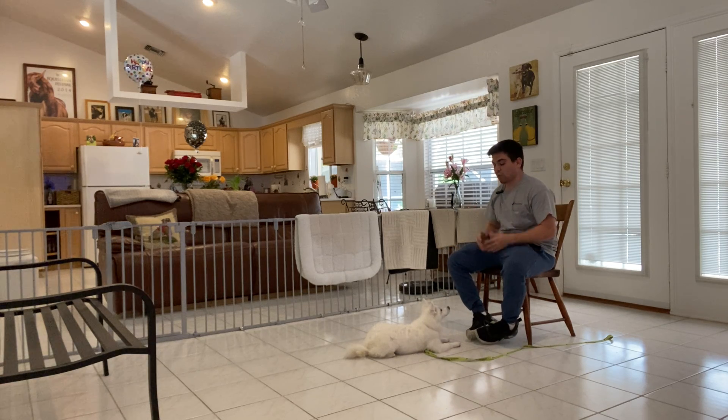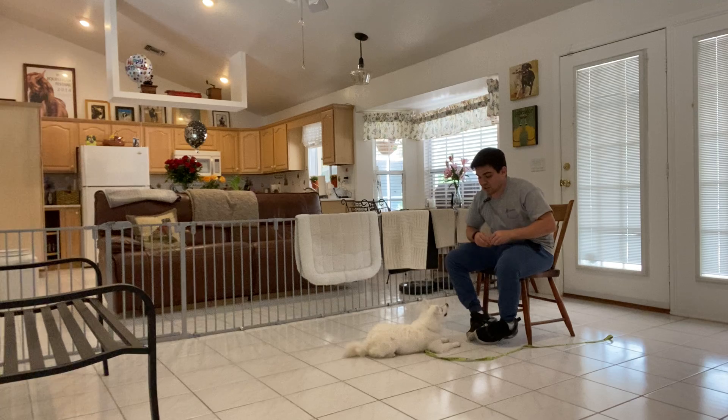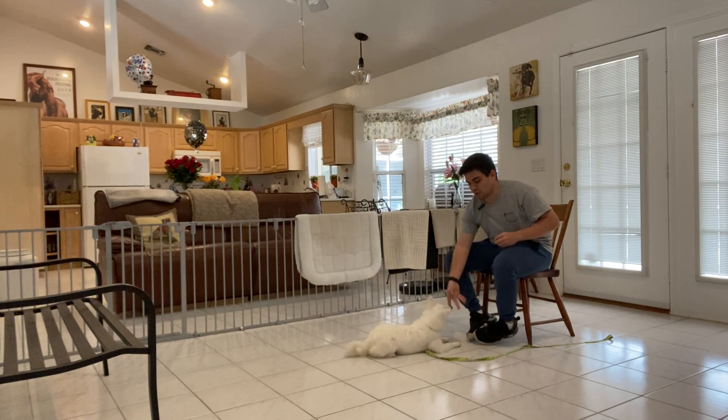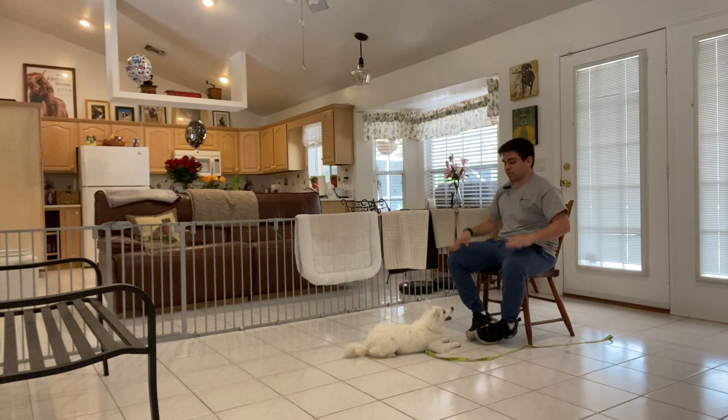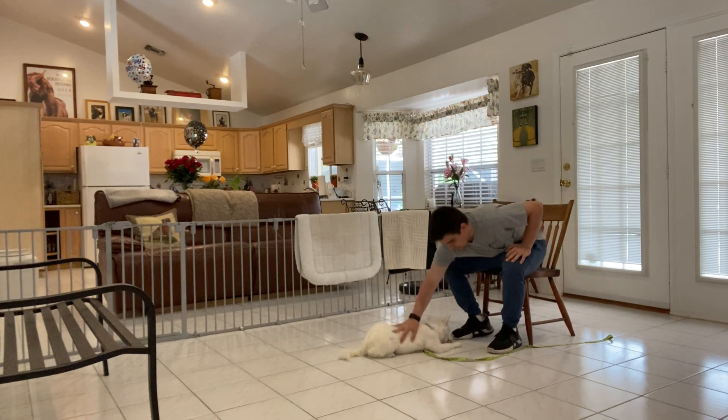I'm going to end the session there — I want to end on a good note, knowing what she has done is correct. So I'm going to give her a couple treats in this position so she knows the longer she stays, to reinforce the down. The verbal down is almost there and it's fine if we didn't get it right now. I'm pretty sure we're going to get it next session. Good girl, Lola.